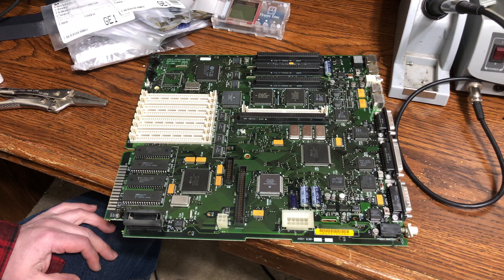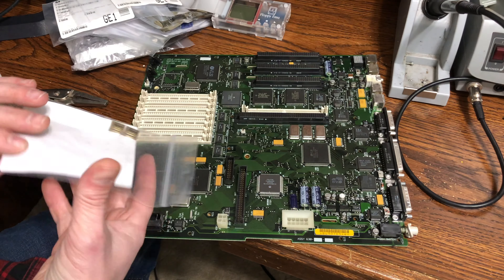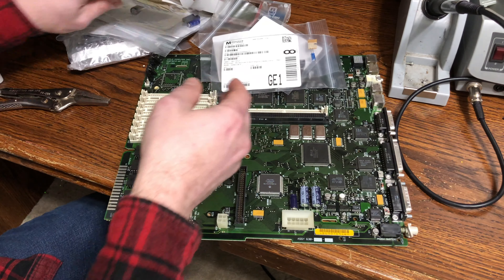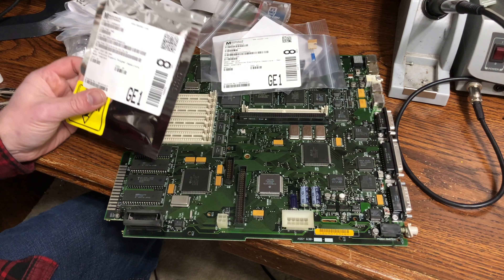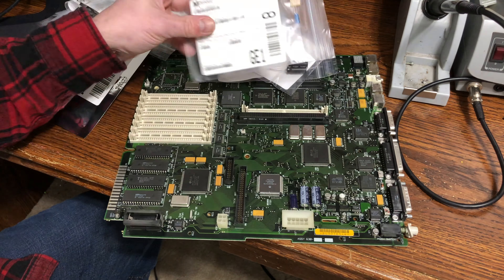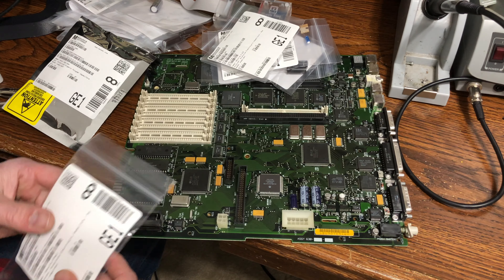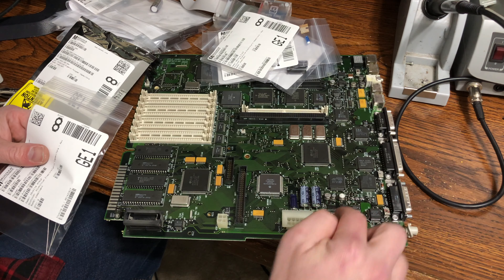It has been a couple of weeks and my parts from Mouser have arrived. I've got a lot of capacitors here — most of these are for the power supply, which I haven't really gotten into yet. I went through the power supply and identified all the capacitors in it and ordered every capacitor that's in it. I also ordered the ones on the motherboard, so they're all intermixed right now. The motherboard is generally only these radial capacitors and all these little surface mount ones.